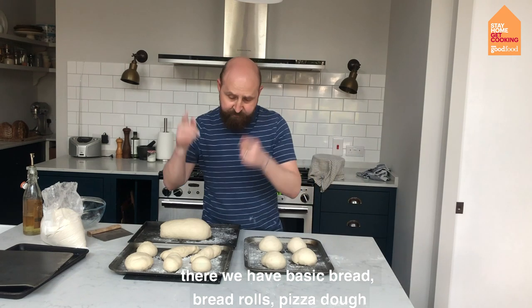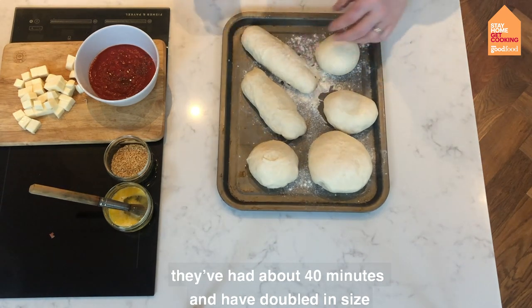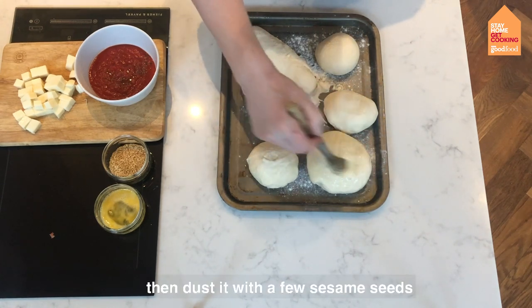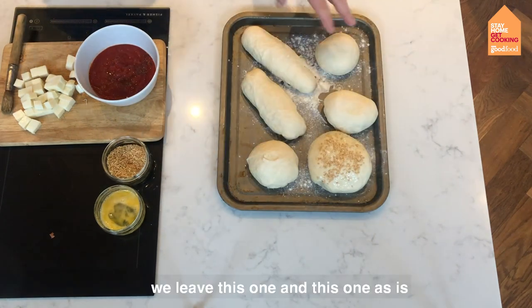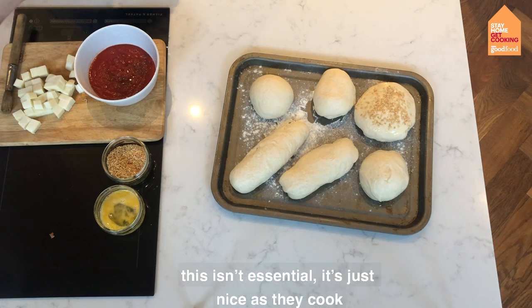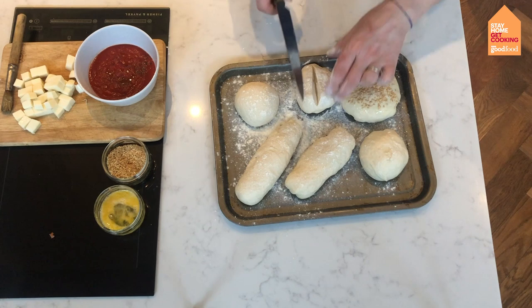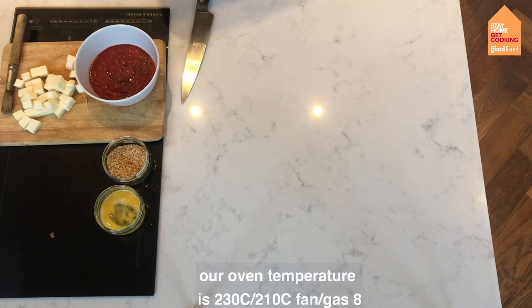So there we have basic bread, bread rolls, and pizza dough. First up, our bread rolls — they've had about 40 minutes and they've all doubled in size. For the burger bun, we're going to glaze it with a bit of egg and dust it with sesame seeds. We'll leave the other rolls as is, or just dust them with a bit of flour. We can split one down the middle with a sharp knife — it will split open as it cooks — and pop those in the oven.